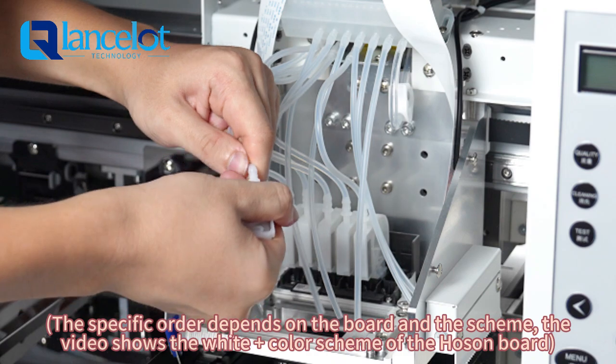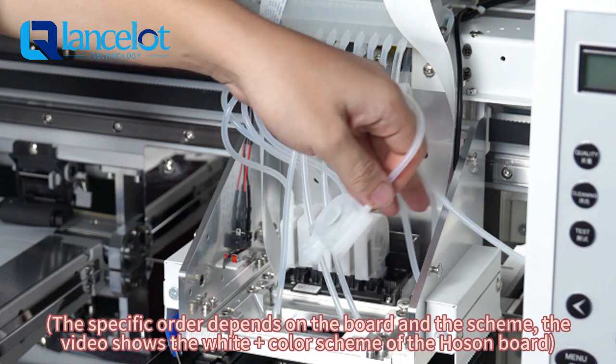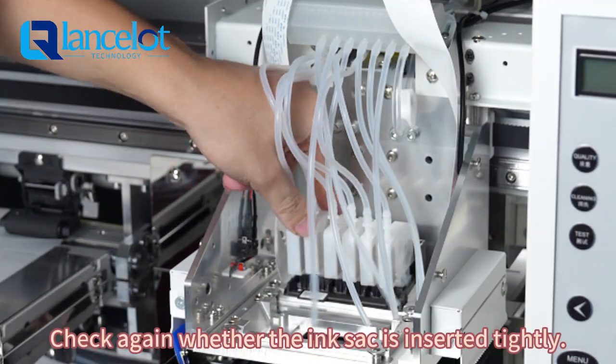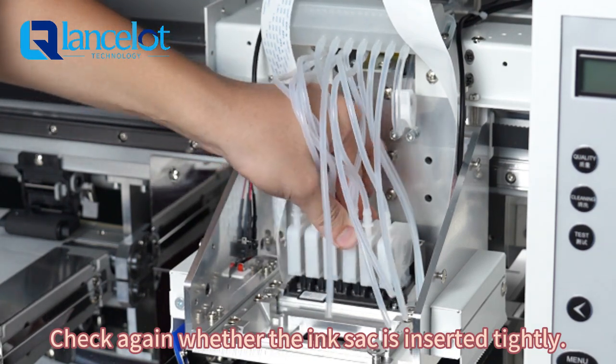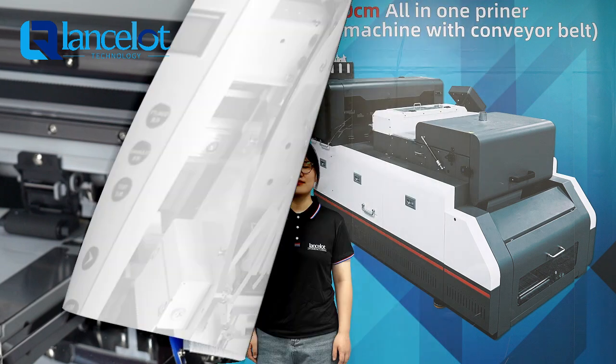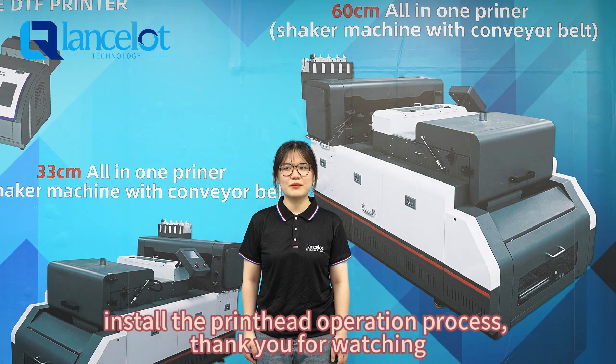The specific order depends on the board and the ink skin. The video shows the white plus color skin of the Hong Son Bo. Check again whether the inserts are inserted tidily. This is the main print head operation process.